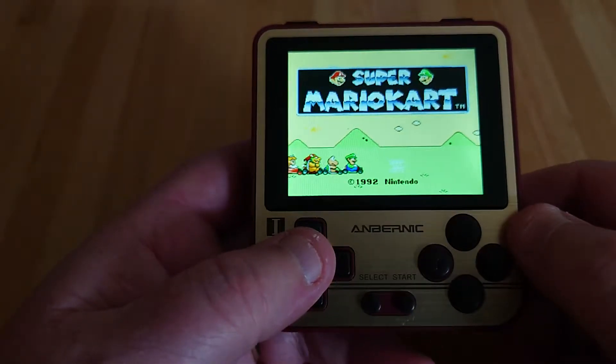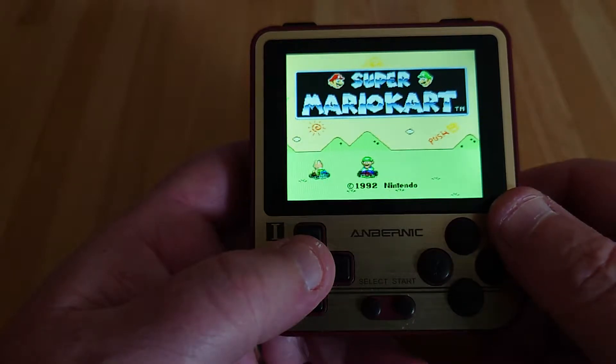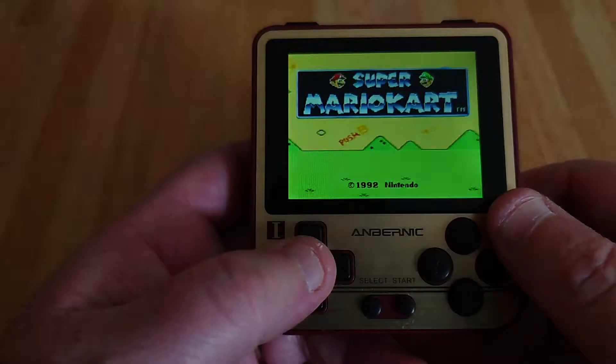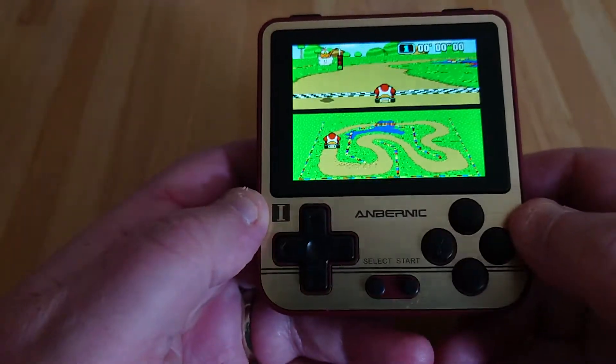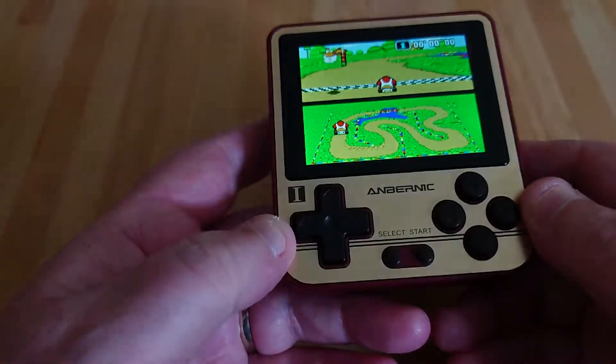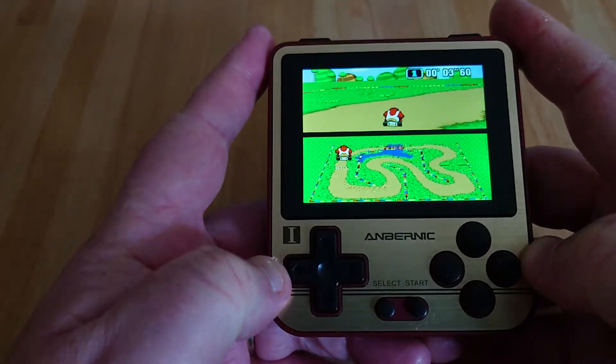Hi, this is Tim. I'm back with another video and I thought I would show you some test gameplay for Super Nintendo games on the Ambernick 280V, which is the small pocketable retro console I bought from Ambernick. As you can see, it is very, very small indeed — it fits in your pocket.